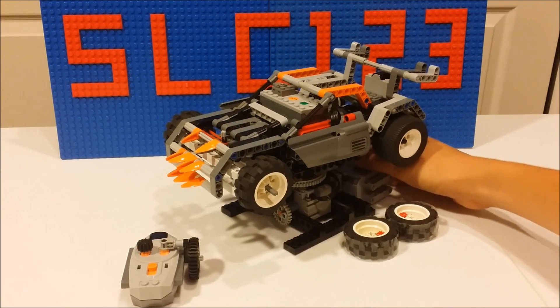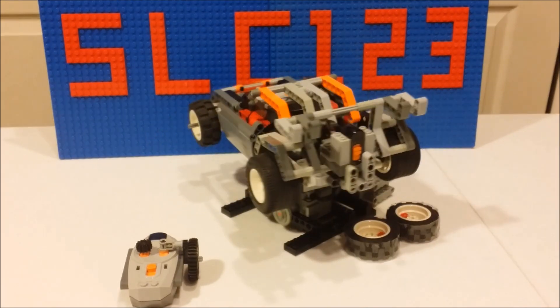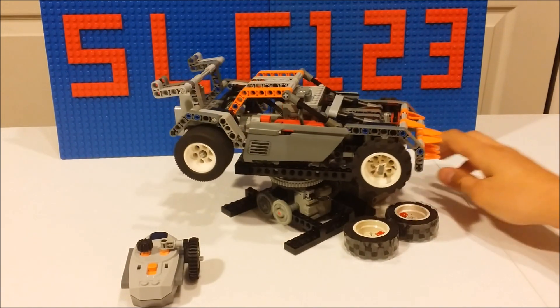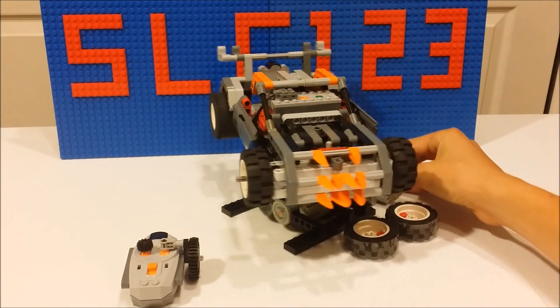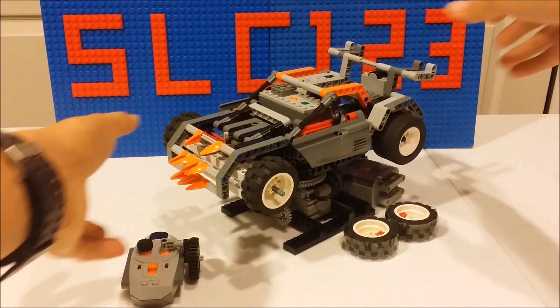Let me turn on my turntable. As you can see, it has a full body and it looks pretty awesome. And then I'll let that come to a stop. Now I'll remove this out of the way.